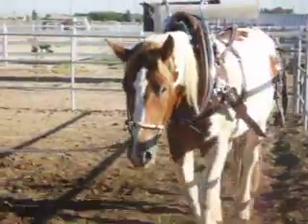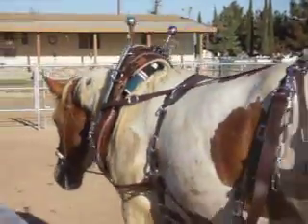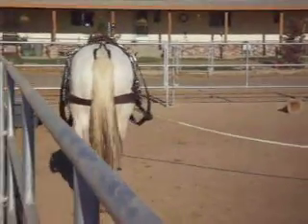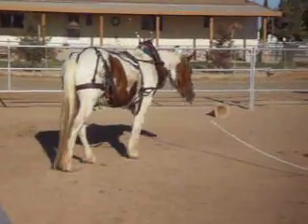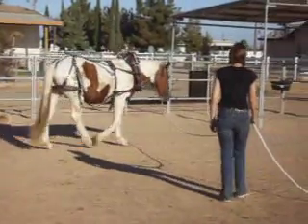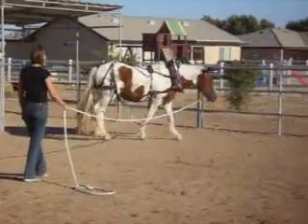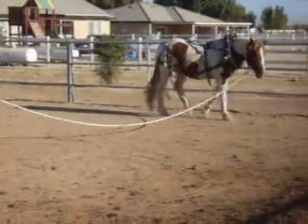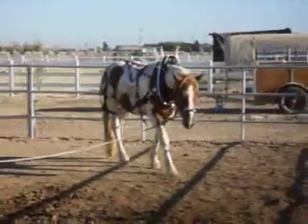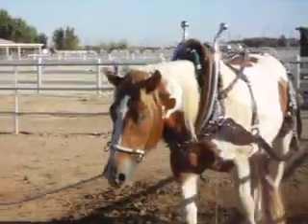I wish you could see just how gorgeous this harness is - it's beta brown and stainless steel, and it just looks really good. Muffin is really dirty right now; we just pulled the poor boy out of the plow field. That stainless steel on there is just beautiful. I wish it would show up in the video as nice as it is - it just doesn't do it justice.